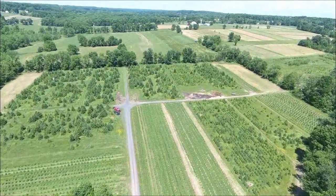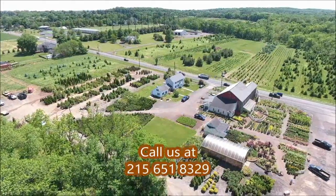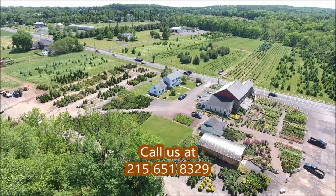We're open seven days a week from 7 a.m. till dark, so call us at 215-651-8329.